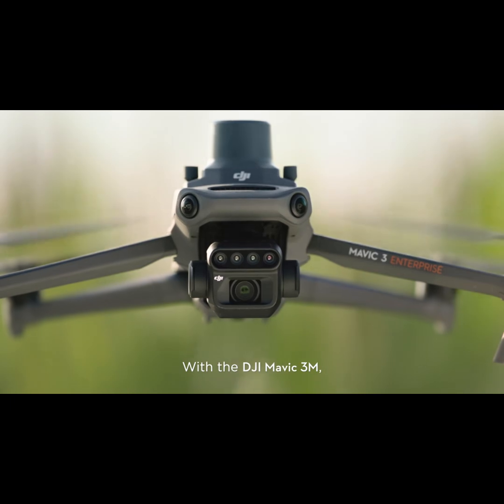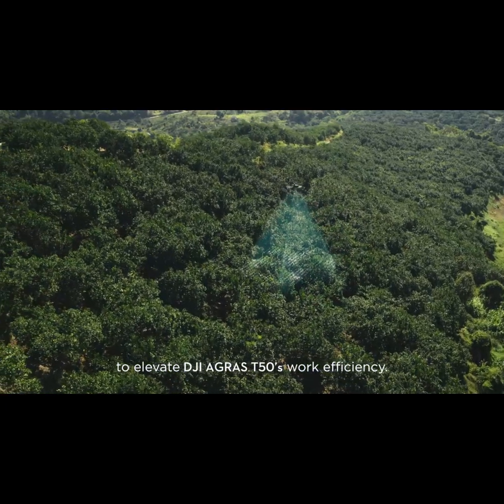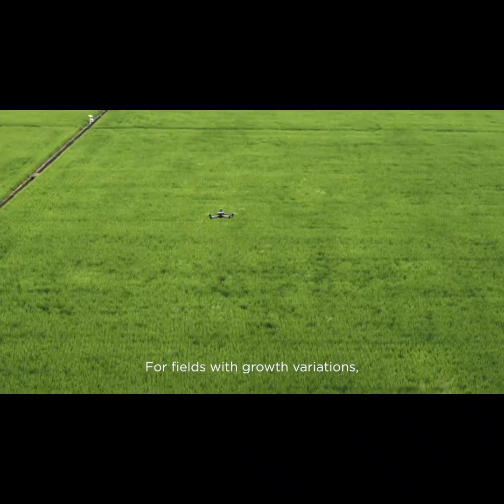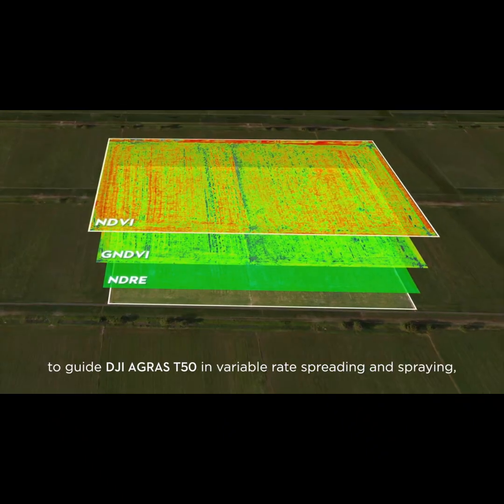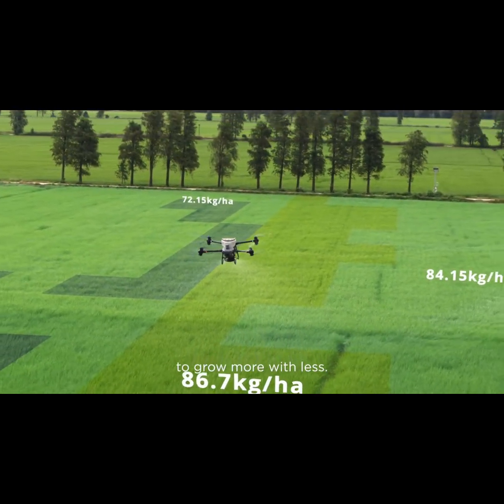With the DJI Mavic 3M, capture high-resolution maps of fields and orchards to elevate DJI Agras T50's work efficiency. For fields with growth variations, generate prescription maps to guide DJI Agras T50 in variable rate spreading and spraying, to grow more with less.